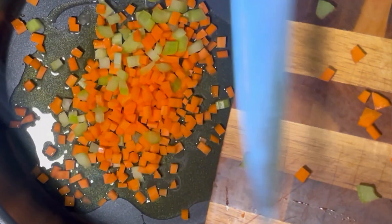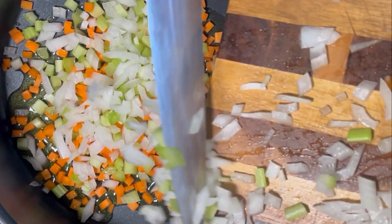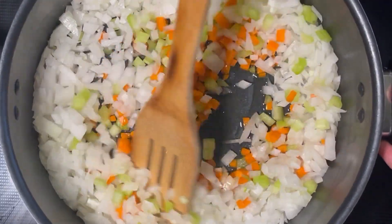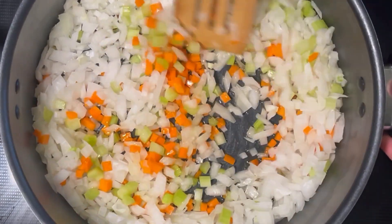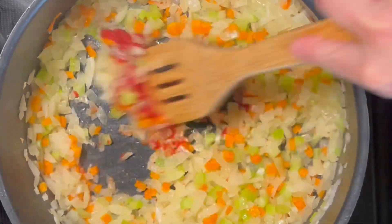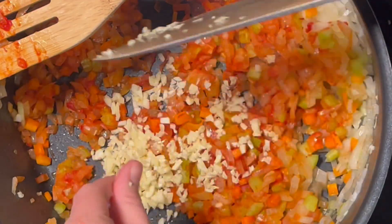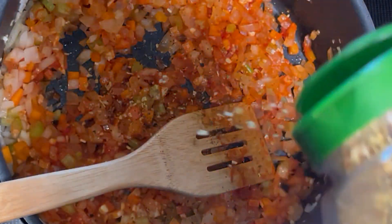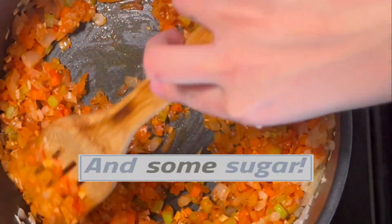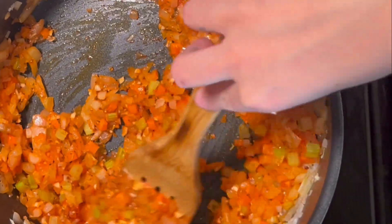This is what some Italians might call the sofrito. This may look like a lot of onions, celery, and carrots, but I am going to use half for the sauce and half for the meatballs. I sauté that all on medium low for about 10 minutes or until everything is translucent and has had time to sweeten. Next I add some tomato paste. I cook that off for about a minute, then add lots of fresh minced garlic. I am also going to add my seasoning, which is salt, pepper, and some dried basil and oregano. Let that cook for about 1 minute, then I take out half of the sofrito to use in the meatballs.